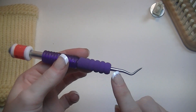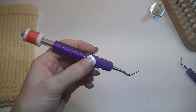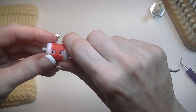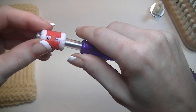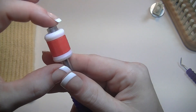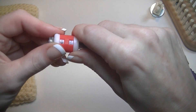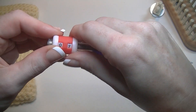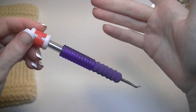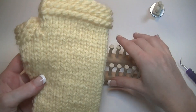A little doohickey I rigged up: I took one of my Cindywood loom tools, took the plastic casing off, put one of the row counters you can get for knitting needles on it, then super-glued the piece of plastic back on top. It's a very simple way to keep count of your rows once you get to the end.